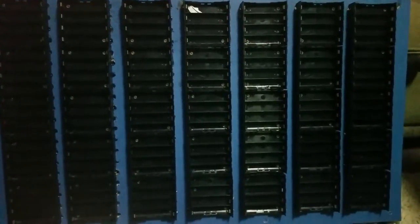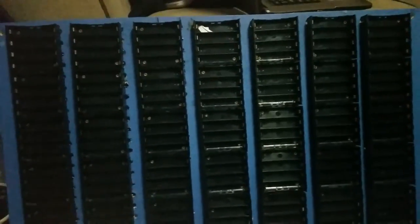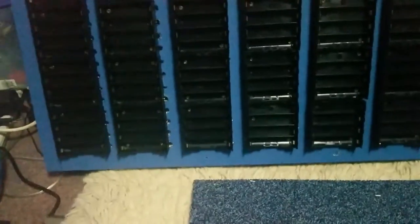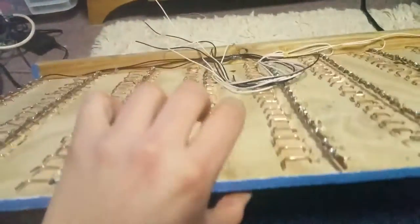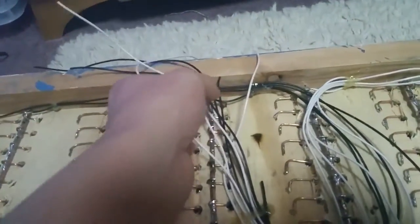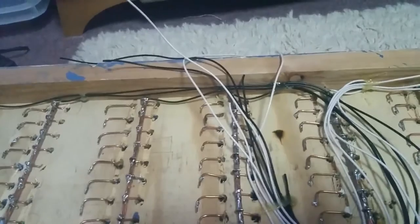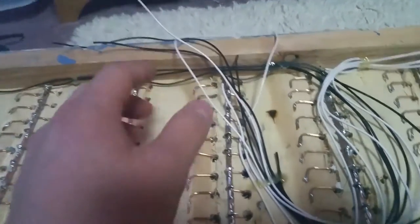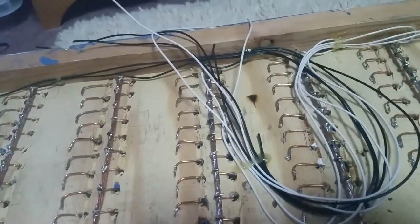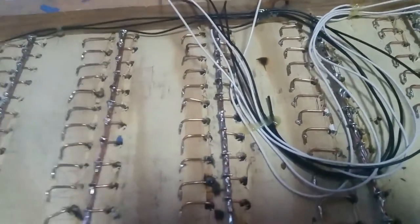I still haven't repaired this last cell up the top of my finger, and that cell still hasn't been repaired either. But I have attached balance leads using the cores from the Dell Power Supply — they're all cut to the same length and I've just temporarily glued them in there to keep them away from each other. The balance connector still needs to be cut and sorted.